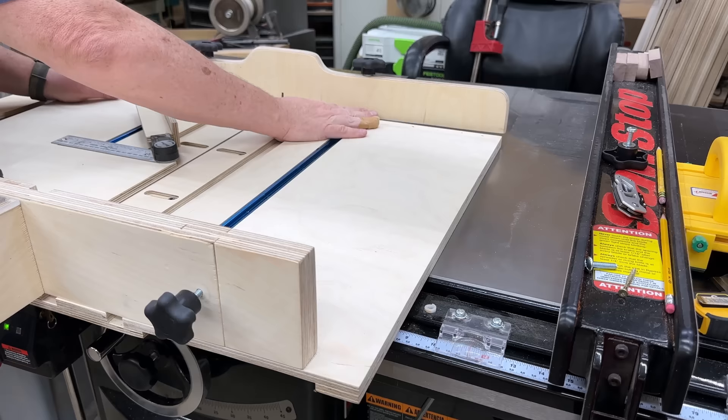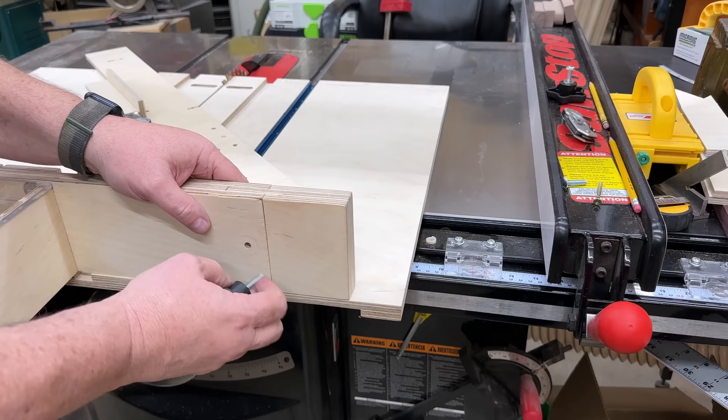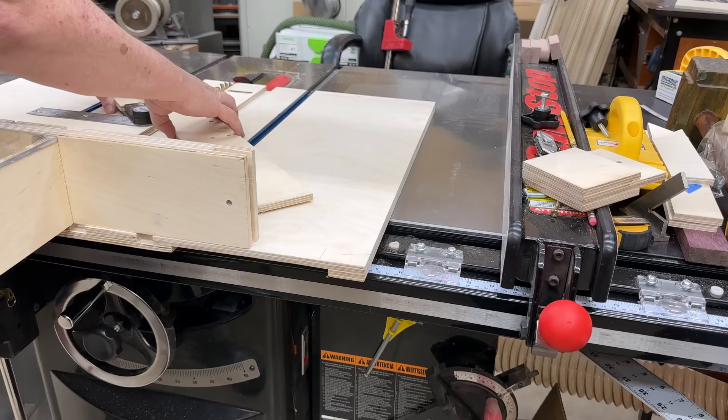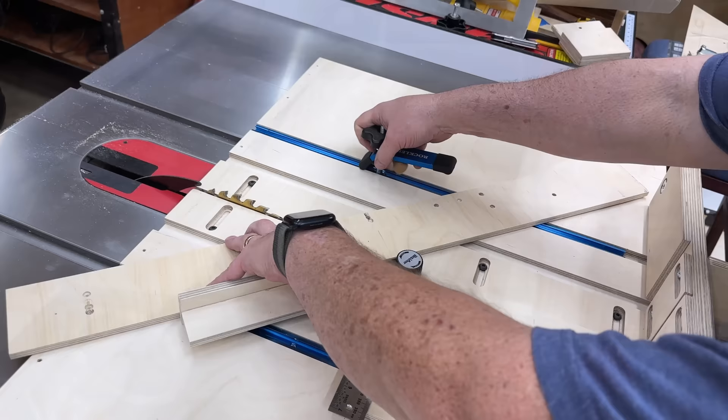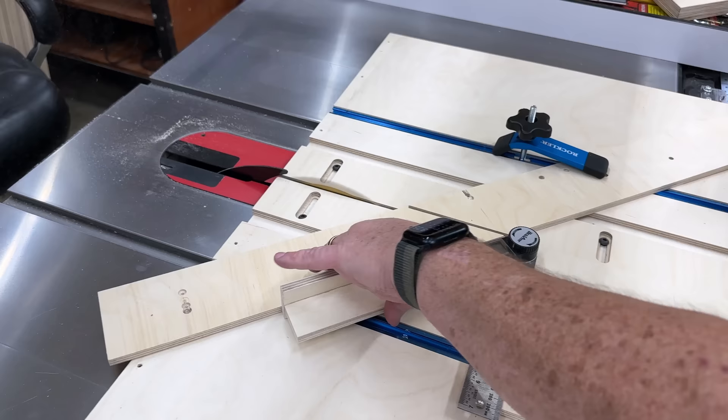Sometimes you want to cut a miter that's considerably larger. No problem — the quick disconnect front fence comes off and this removable section of the back fence comes off, so you're not limited by length. You can cut a board just as big as you want to pick up and set on your table saw. You can use the clamping system to clamp the board down before you cross cut it, and we have the exact same accuracy. We'll cut a 45 degree here and check the accuracy.